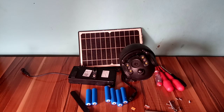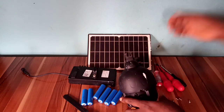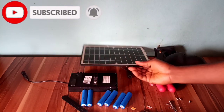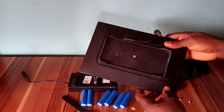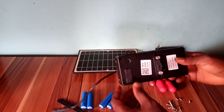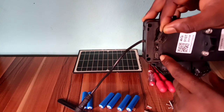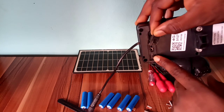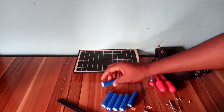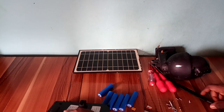Hello, welcome to my YouTube channel KingIT Tech. Today I want to show you how to install this PTC solar camera. Here is the camera, here is the solar panel, here is the battery box. Here is the charging port if you want to charge it with electricity. Here is power on and off, this is the battery, and here is the antenna. Okay, let's start.